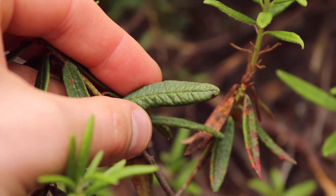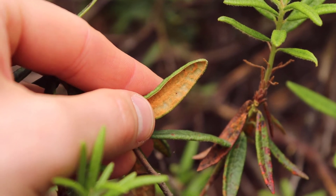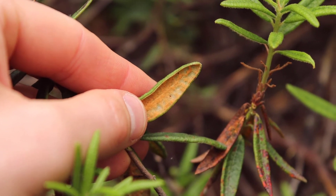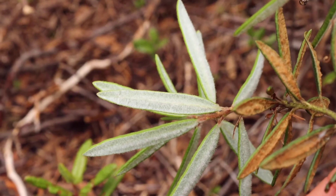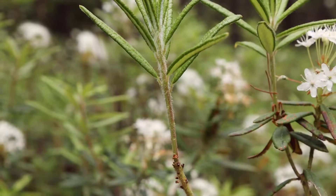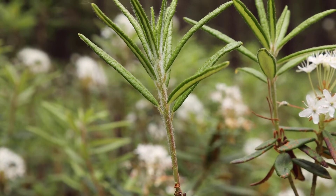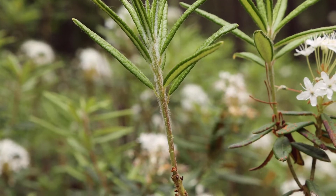If you flip the leaves over, they're fuzzy on the underside. When they're mature, the fuzz is kind of an orangey-rusty brown color. When the leaves are brand new, the fuzz is sort of a softer whitish color. In addition to the undersides of the leaves being rusty and hairy, the stems are also covered in fine, rusty hairs.